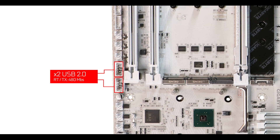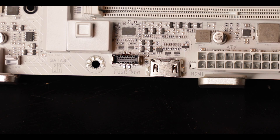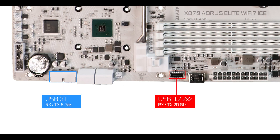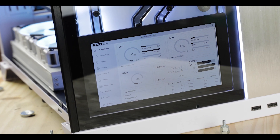Front panel connector-wise, the big news is a 20 gigabit Type-C front panel connector making its appearance on Aorus entry-level, as well as a front panel HDMI plug for a front panel screen on your chassis. I've been toying with it, I love the thing — it's pretty neat.